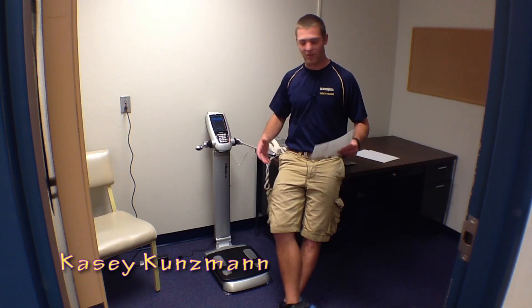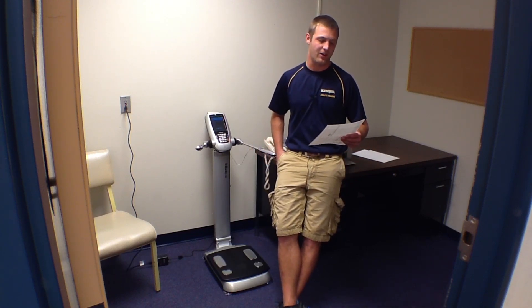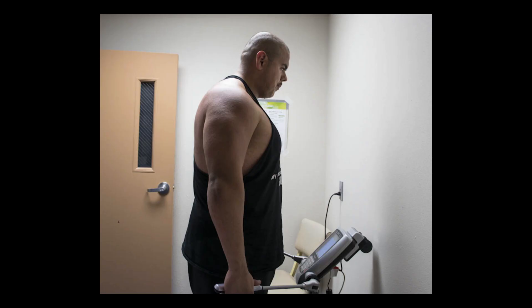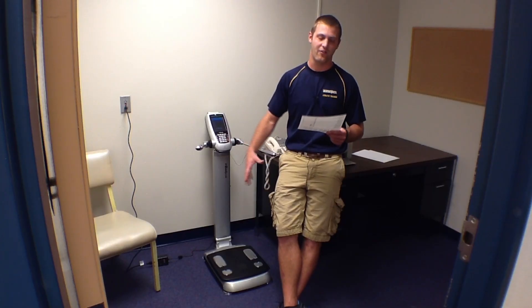This is a new InBody machine that we got. It measures body composition as well as lean body mass, and then it can analyze it for you in terms of how much skeletal muscle you have as compared to weight and body fat mass.